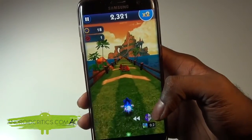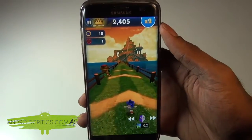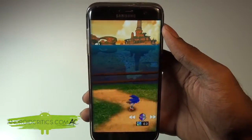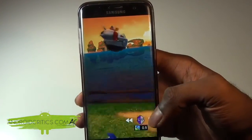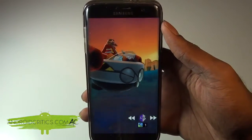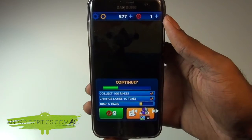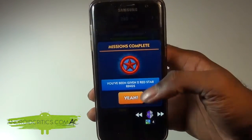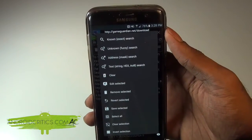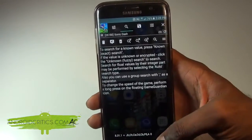The speed hack works on almost every game you can hack with Game Guardian, including Subway Surfers and Jetpack Joyride. Once the game ends, if you want to turn off the speed hack feature, simply go back into the Game Guardian app, scroll all the way down, choose Speed Hack, and it will go back to normal. That's all you have to do.